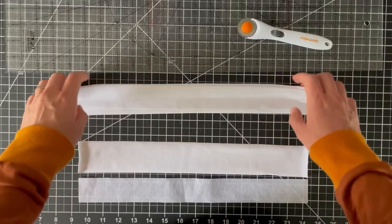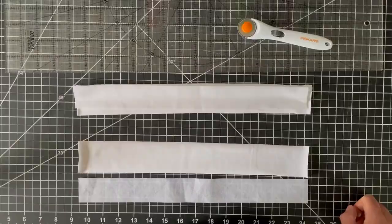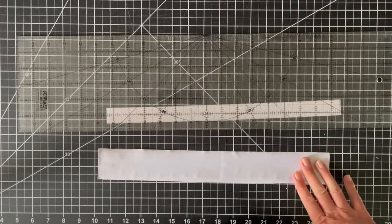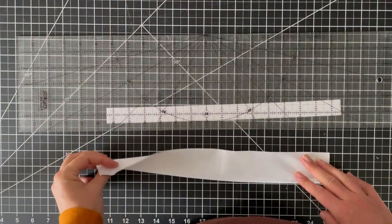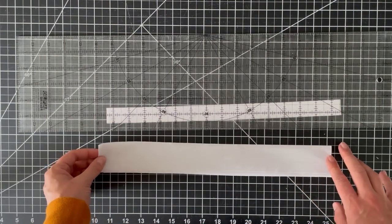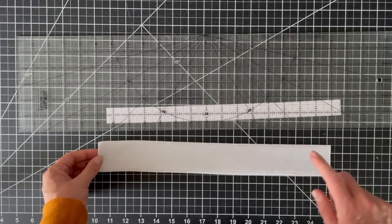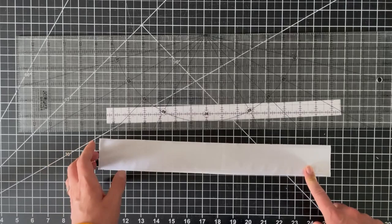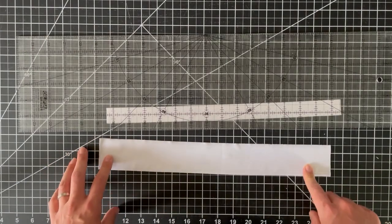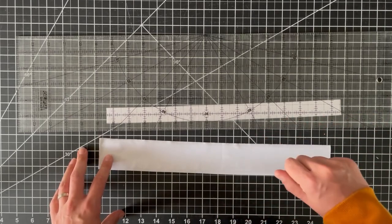I have attached my iron-on interfacing to the wrong side of my cotton lycra. A reminder: when attaching interfacing you want the bumpy glue side facing down, otherwise it will stick to your iron. And when ironing it on, don't move the iron — press and hold for 10 seconds, lift, press again, and continue until the whole thing is attached.